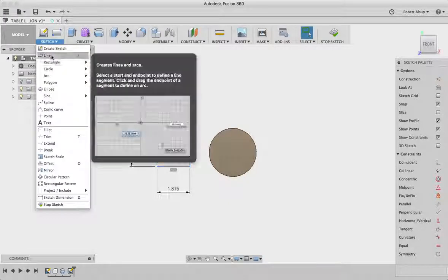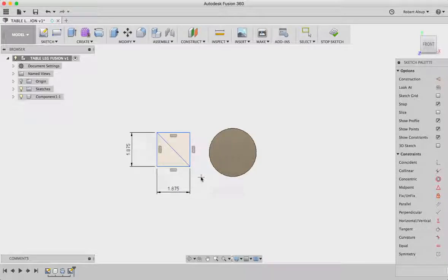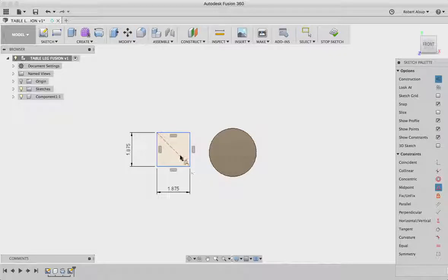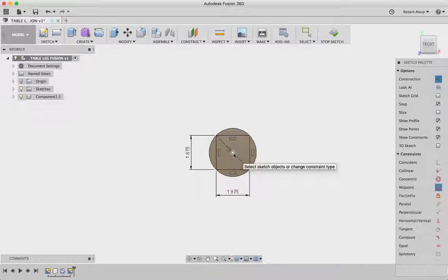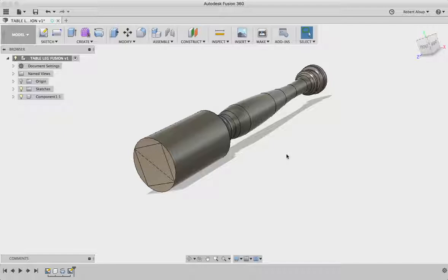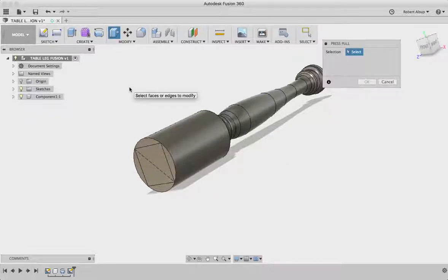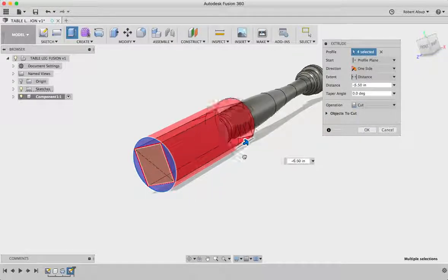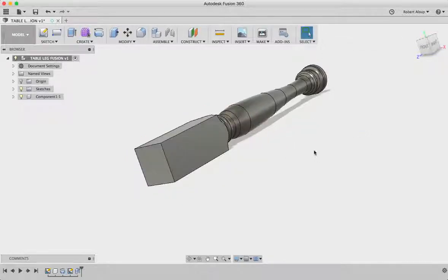Then I'm going to create a line that goes from diagonal to diagonal and turn that into a construction line. Now I want to take this square and tell it to move it from the midpoint of that construction line to the center. That square looks symmetrical — pretty good. I'll say stop sketch. Now I'm going to turn that into 3D by hitting Q on the keyboard for push-pull, select all four corner faces, take the error off, subtract it, hit OK, and that's our square-to-round transition.